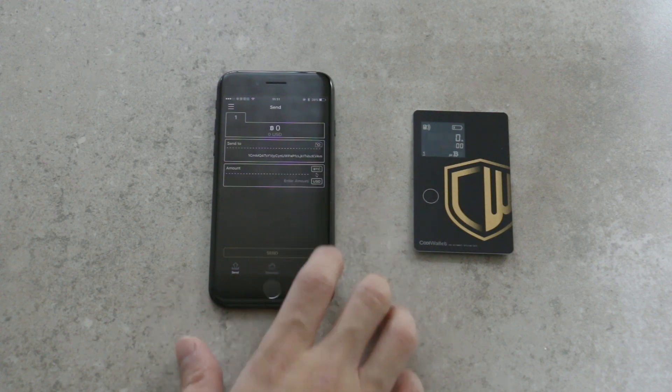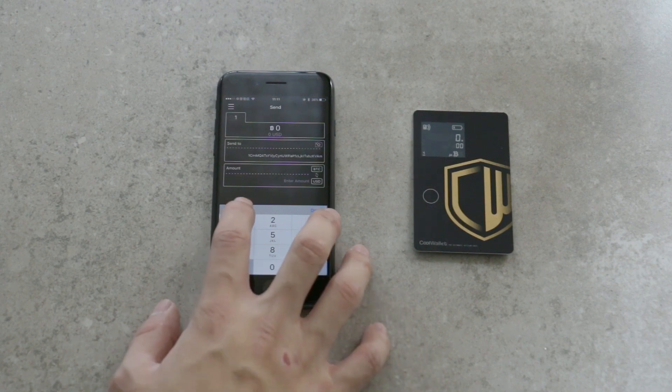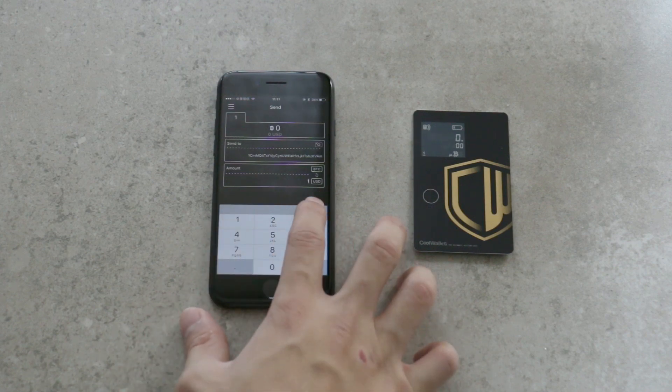The app will send the outgoing transaction details to the CoolWallet, which signs the transaction and sends it back to the app for broadcast to the Bitcoin network.